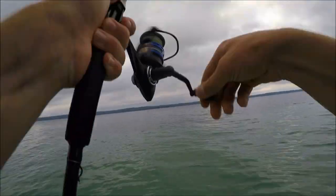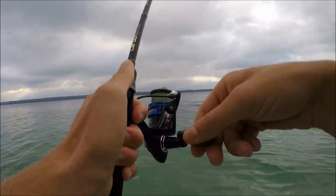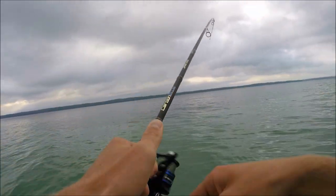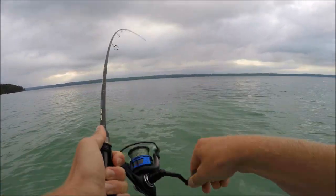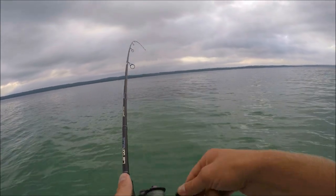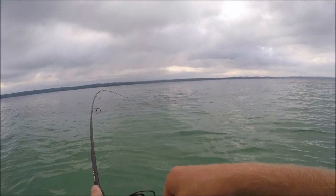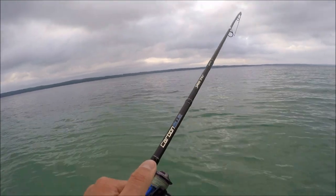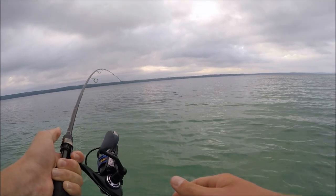There we go, there's a fish! That didn't take long — they wanted a drop shot. Oh, it's a little smallie, nice! Awesome, maybe I found what they wanted. My first smallie of the morning on a drop shot. It's not a real big one — about two and a half pounds I bet. Great looking fish, first throw with a drop shot. I'm glad I did that.